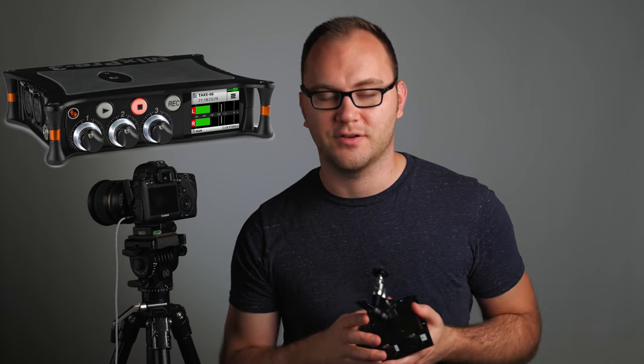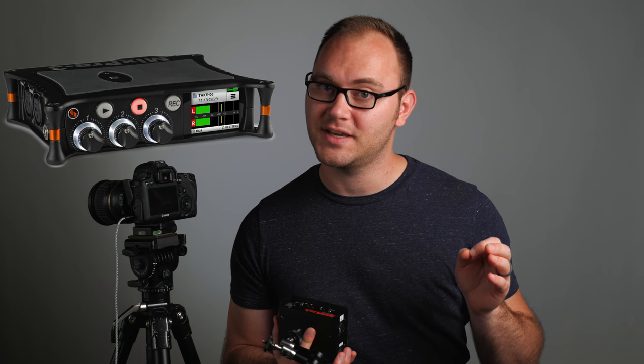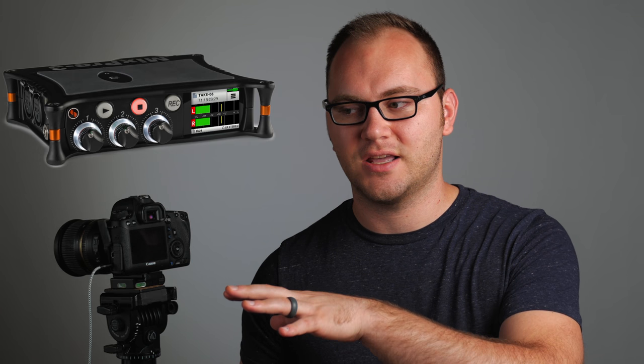Our final preamp is the brand new Sound Devices MixPre 3 — I have it just out of frame recording the audio you're listening to right now. Fantastic preamp. It is a little pricey compared to the other options, coming in at $650, but you have three XLR inputs, a ton of other inputs, a gazillion features, and it's one of the best preamps under $1,000 right now. Pretty doggone impressive.